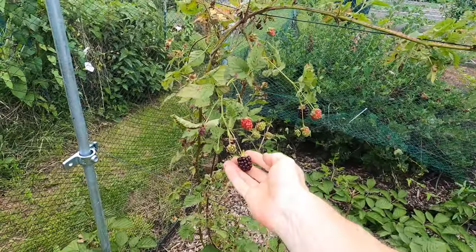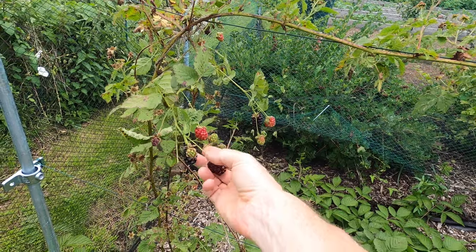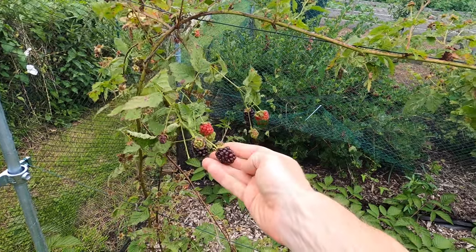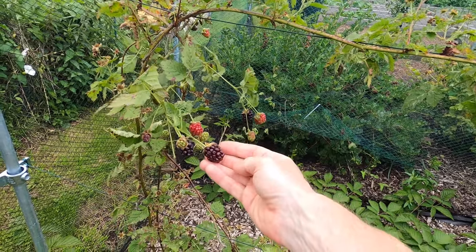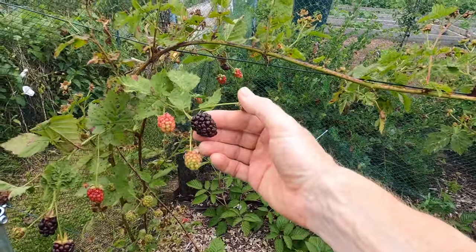Boysenberries fruit on one year old canes. In late summer, all canes that have produced fruit should be cut away, and the new canes that are freshly grown are tied onto the supports in their place. This job can also be done in early spring.